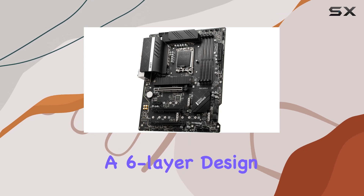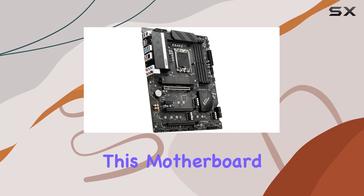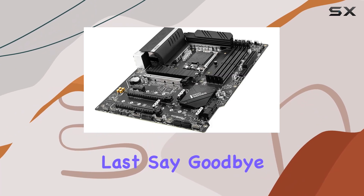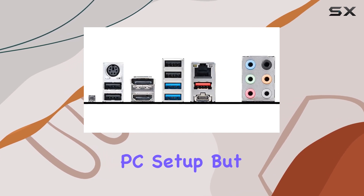What about durability? The PRO Z690-A doesn't disappoint. With a high-quality PCB boasting a six-layer design, two-ounce-thick copper, and server-grade level materials, this motherboard is built to last. Say goodbye to frequent troubleshooting and hello to a reliable and long-lasting PC setup.